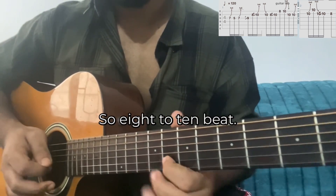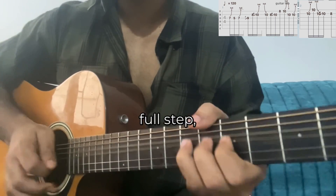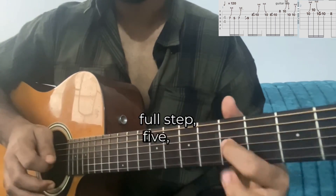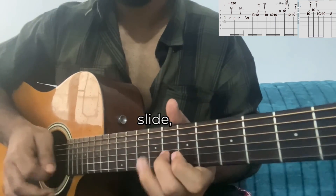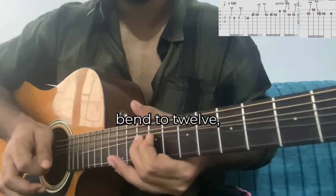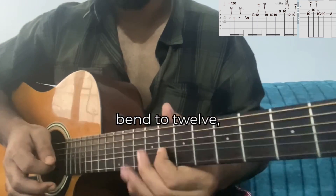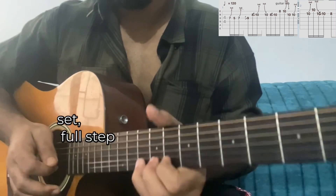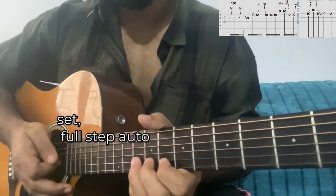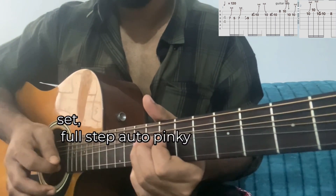8 to 10 on B. So we got bend full step, then full step bend, slide also bent to 12, then four full step, one more time, pinky come down.